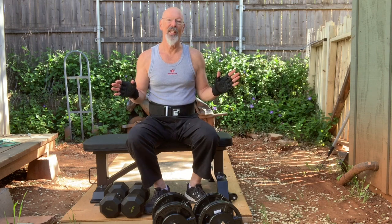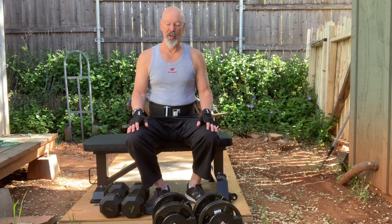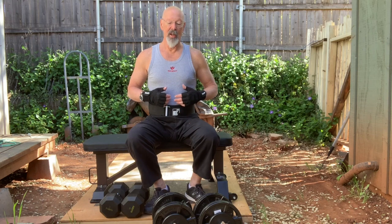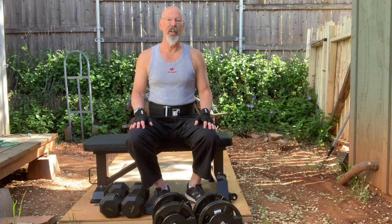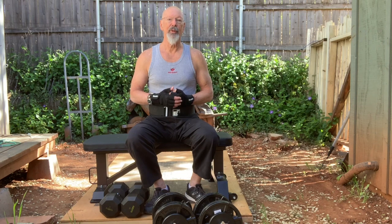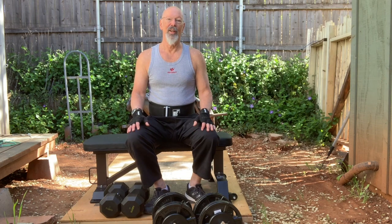You can start at any age — you could be 80 years old and start. You may want some advice from a doctor and a good fitness trainer to help you. Look up some videos of Jack LaLane — he maintained health throughout his entire life. I believe he died at 93 and maintained his health all the way up until then.